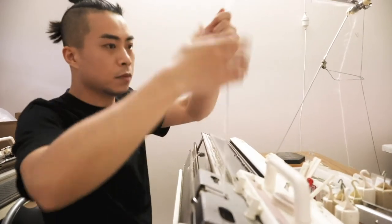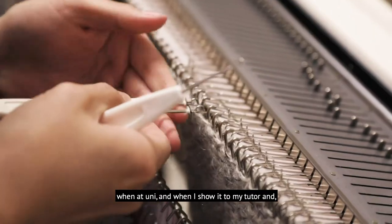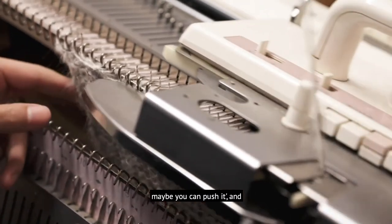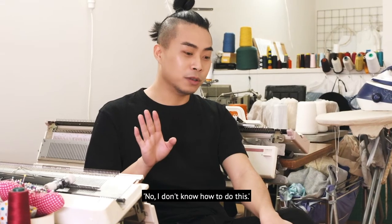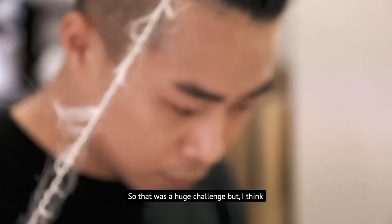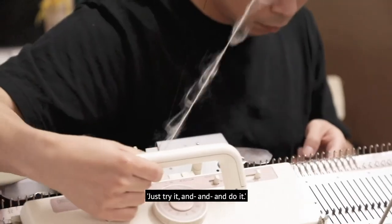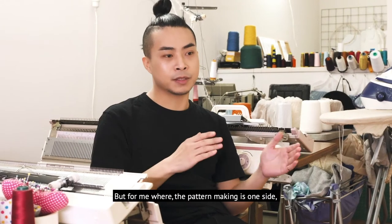I learned how to get onto a knitting machine at uni, and when I showed it to my tutor, she said, okay Chris, you have some potential — maybe you can push this further. At that time I was like, I don't know how to do this. It was a huge challenge, but it was a good thing to have my tutor keep pushing me and saying, just try it and do it.